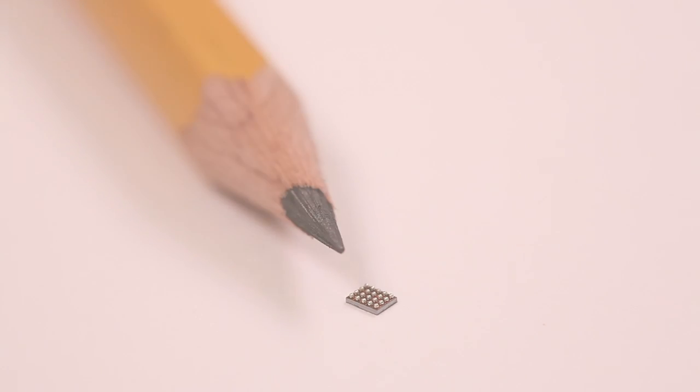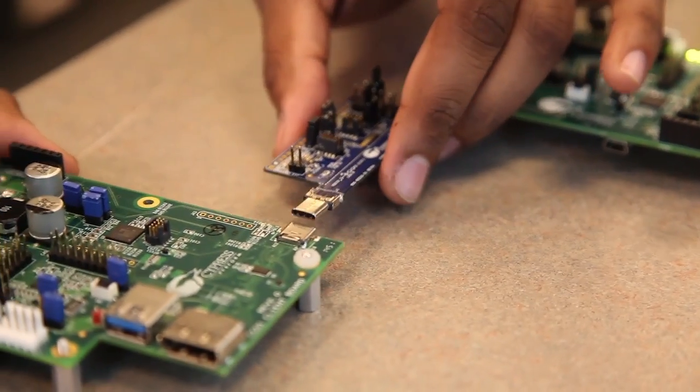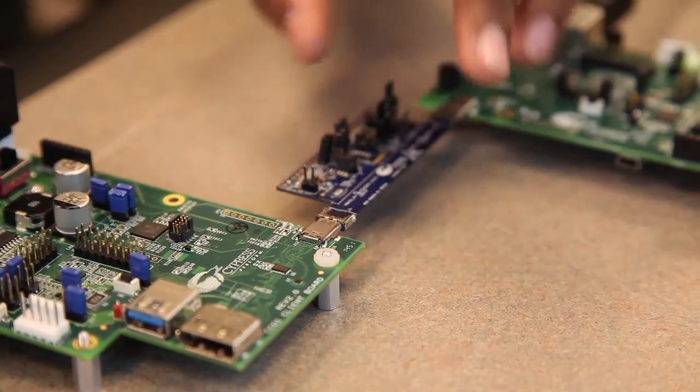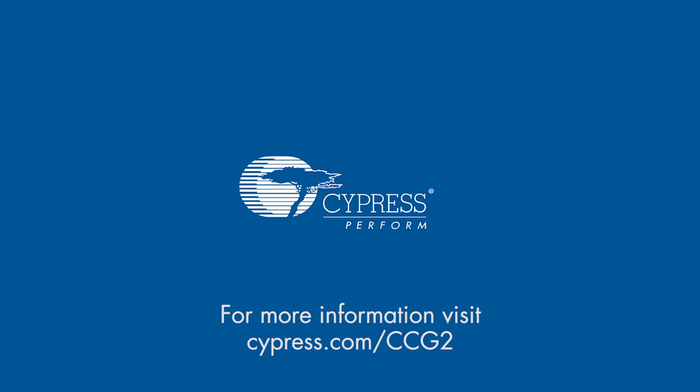As USB continues to evolve into a truly one-cable solution for data, video, and power, Cypress is leading the way in enabling new and exciting possibilities. For more information on Cypress's new USB Type-C and power delivery solutions, please visit us online at cypress.com/ccg2. Thanks for watching.